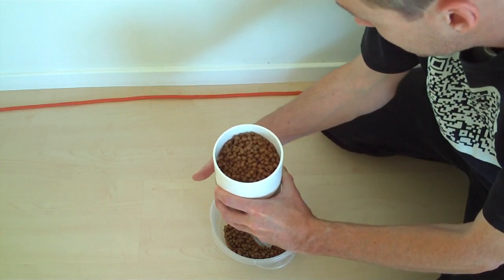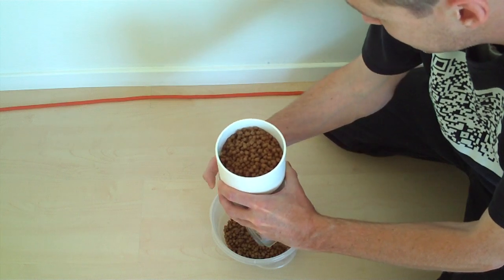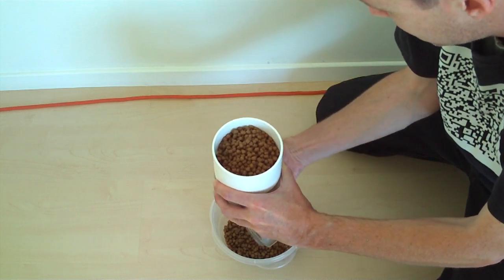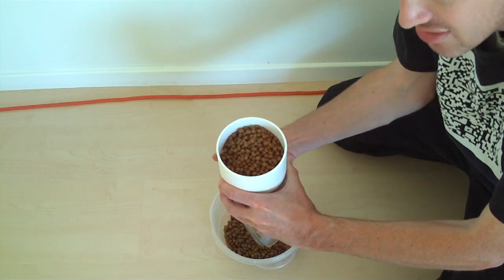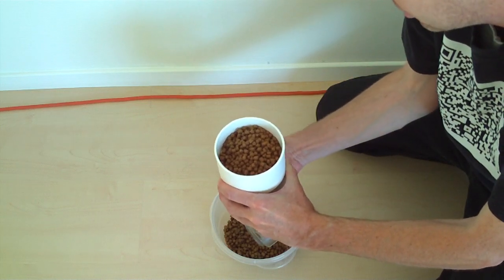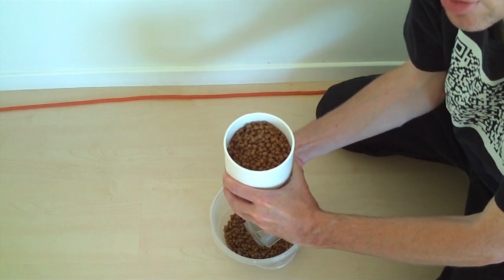I'm going to rotate it again. The holes are lined up, I believe. There's that one that came through my hand last time. So these last couple times it has not happened. I'm going to give you a close-up view of underneath to show you what's happening.